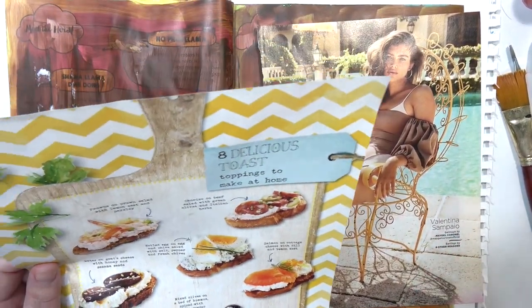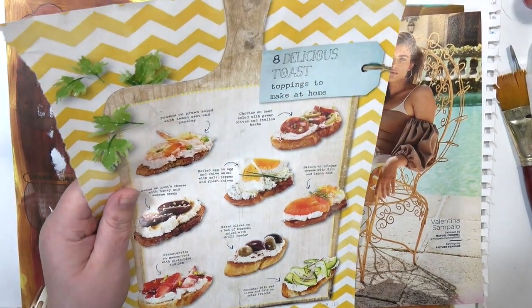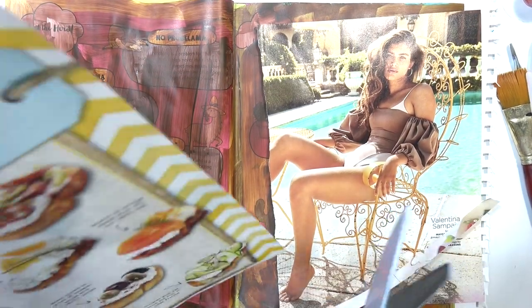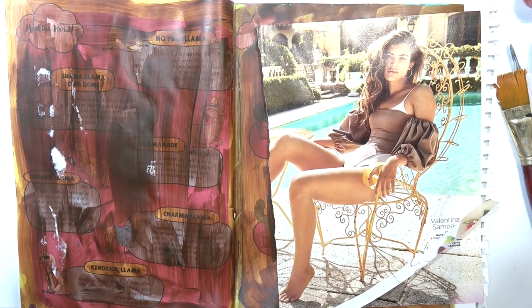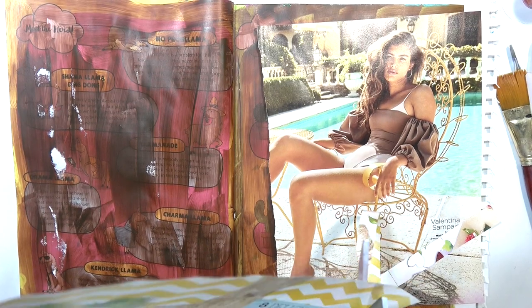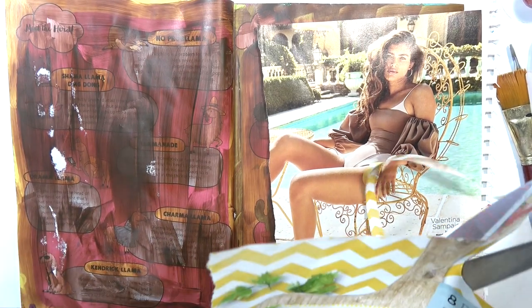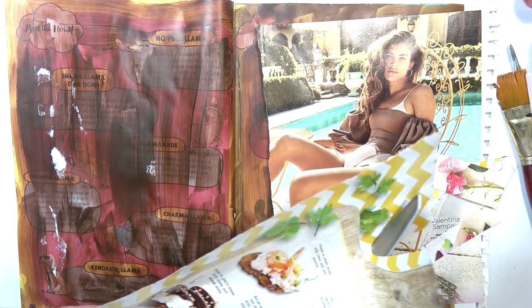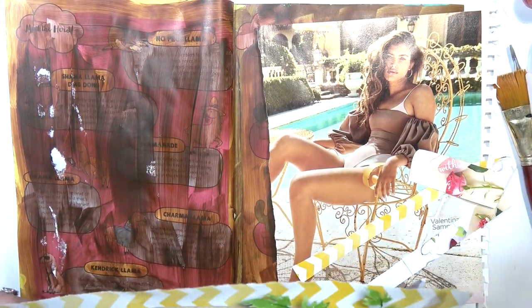Hey there, welcome back! I have another art journal process. I don't really know if I should even make this a voiceover because I don't really know what to say about it. I feel like because I am just getting into art journaling and just kind of messing around, I don't really know what to say about my process.